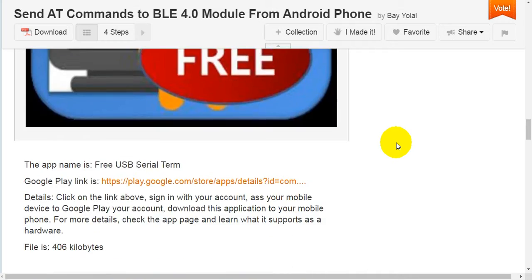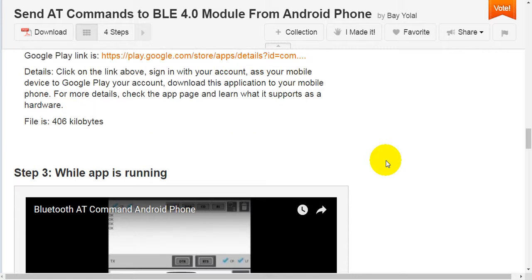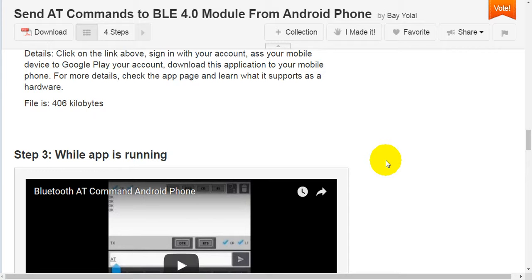Step 2: download the app. The app name is 'Free USB Serial Term.' The Google Play link is shown. Click on the link, sign in with your account, and download this application to your mobile phone. For more details, check the application page and learn what hardware it supports. The file is 406 kilobytes.